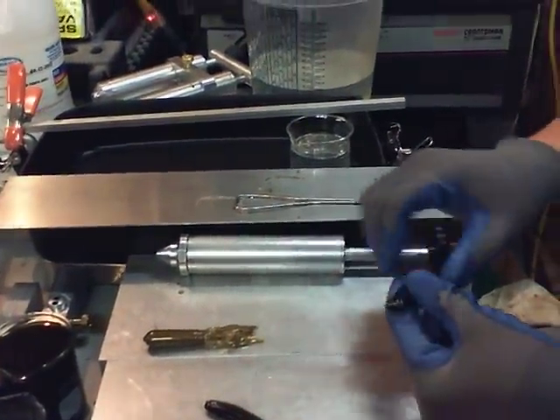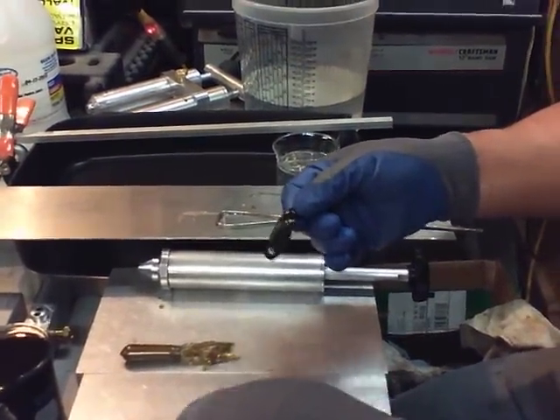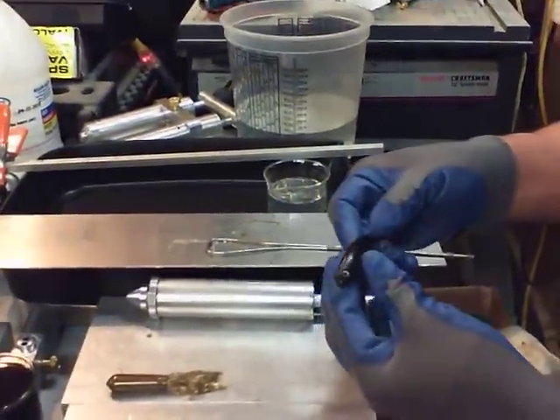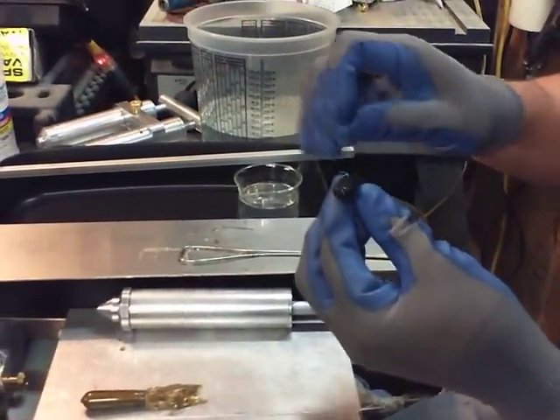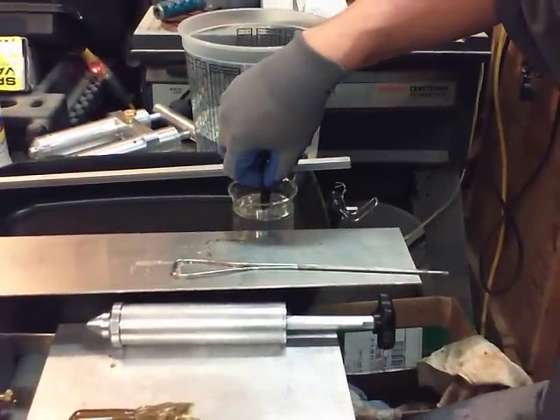Now we've got a couple of swim baits here. I'm going to do it two different ways. I've got the eyes that I've just stuck on here, and I'm going to dip it right down just past the eyes.